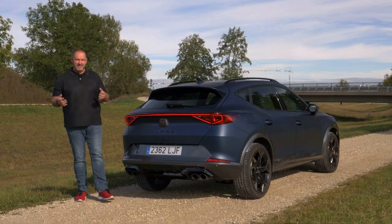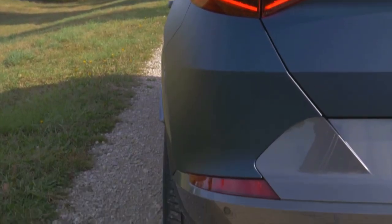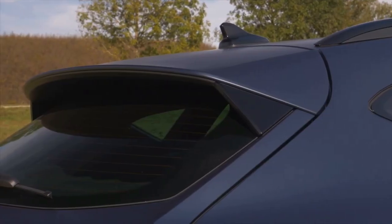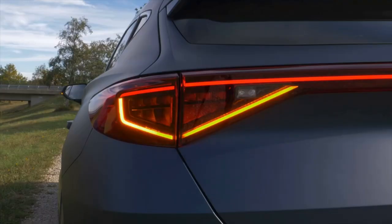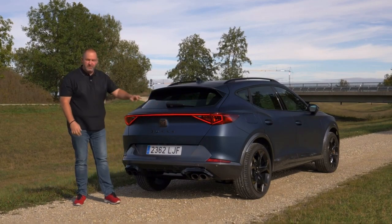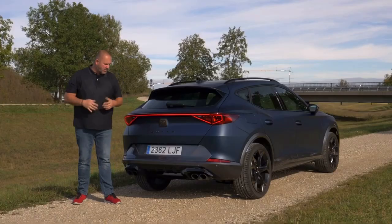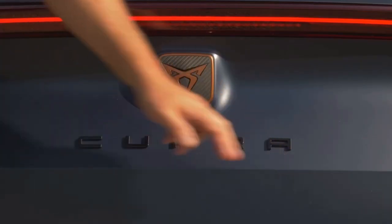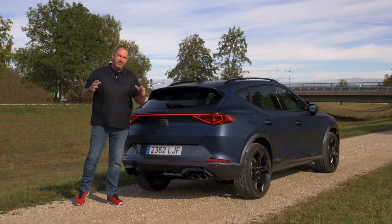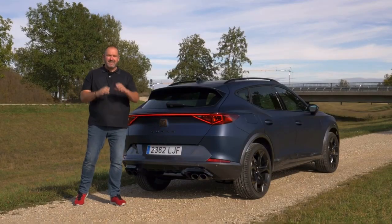At the rear of the Cupra Formentor you can really see how sporty this car is. There are massive shoulders that put the car very solidly on the road, a massive rooftop spoiler, and a very narrow black window at the rear. The Formentor always comes with LED taillights and a light band between the two taillights, making the car look even wider. You also find the Cupra logo and signature, plus a glossy black diffuser and four massive exhaust pipes.